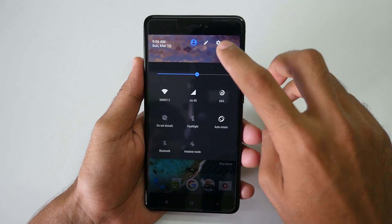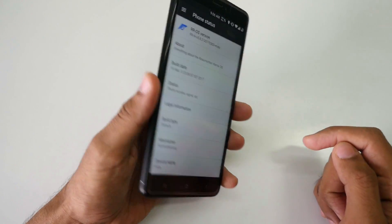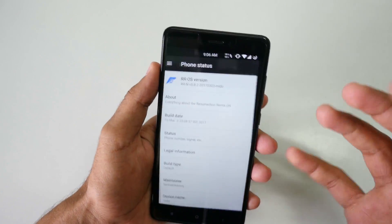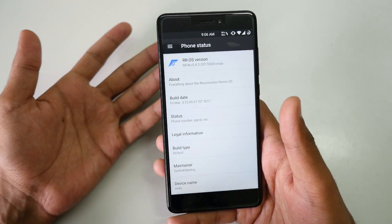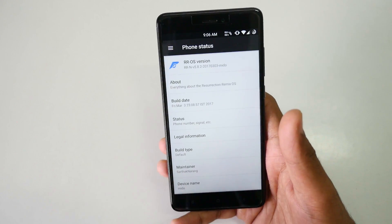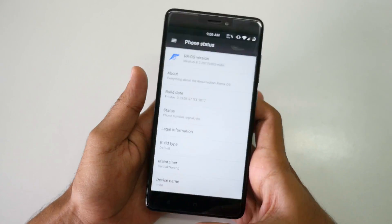Hello guys, Zanjay here and welcome back to a new video in which we are going to talk about Resurrection Remix ROM, which is present on this Xiaomi Redmi Note 4 — the matte black variant with TWRP recovery installed. If you are wondering how to install the ROM, I'll give the guide in the description box below. I have made a separate video about that too, so you can watch that or read the instructions in the description.